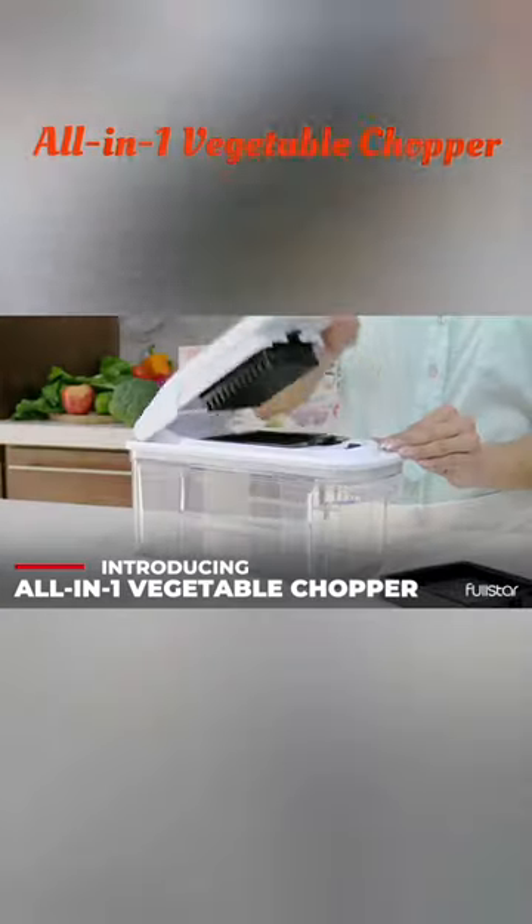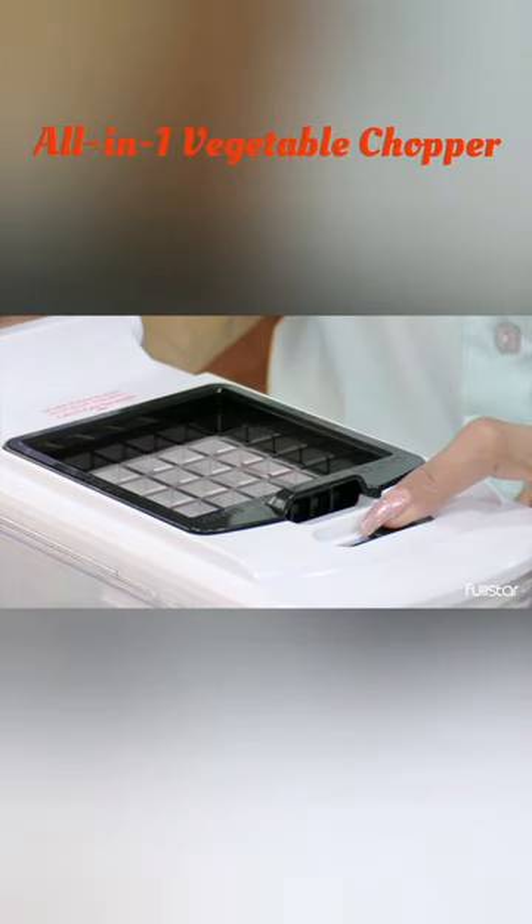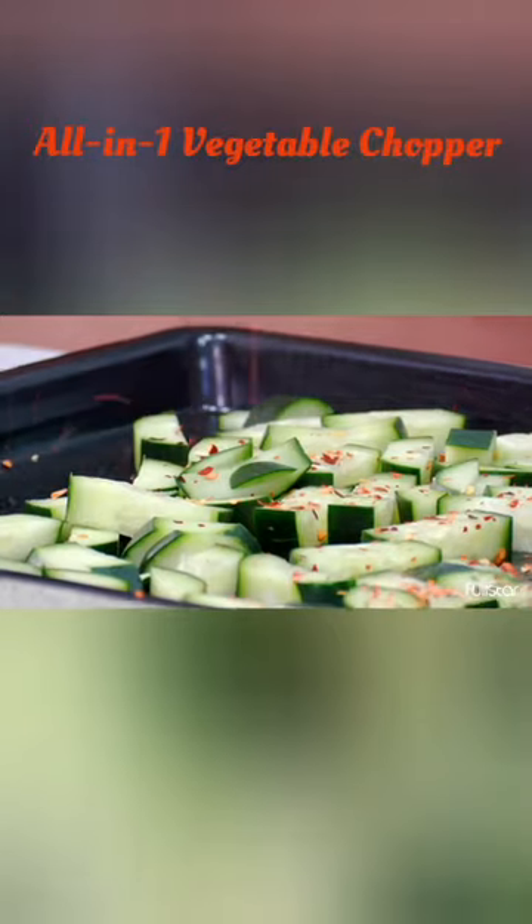Introducing the Fullstar All-in-One Vegetable Chopper, Mandolin Slicer and Cheese Grater — the ultimate kitchen gadget for quick and easy meal prep.